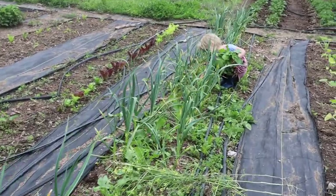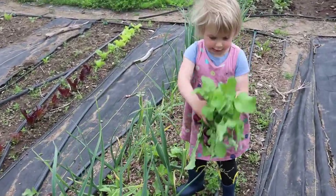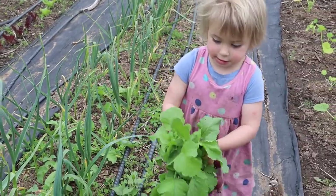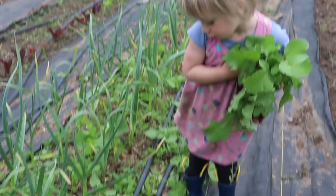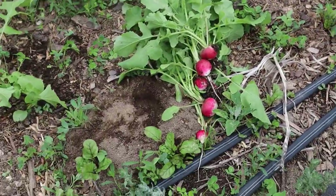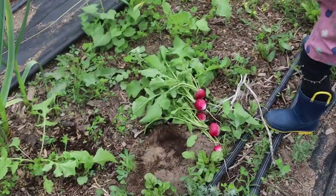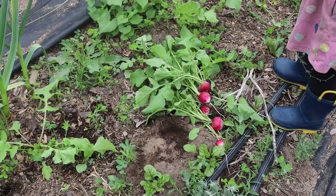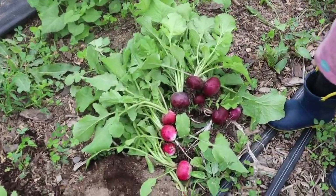Hannah's harvesting the radishes for me. Look at them — show me all those radishes! Wow, that's a lot. You got more there? There's pink and purple! You got pink and purple? Awesome. Put them together and then we'll bring them in and wash them.